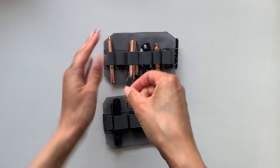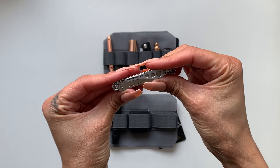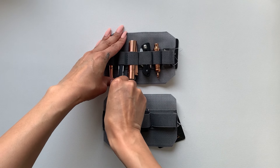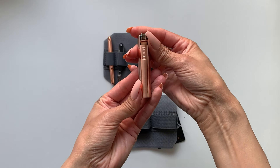This is my Leatherman Style, and I still have the clasp on from before so I can attach it to things easily. I have a Clipper brand lighter.